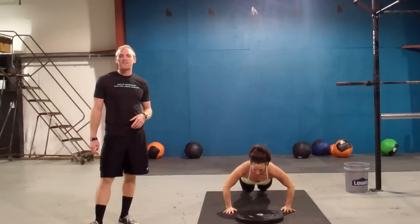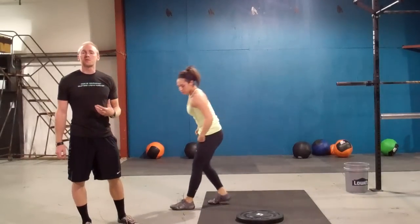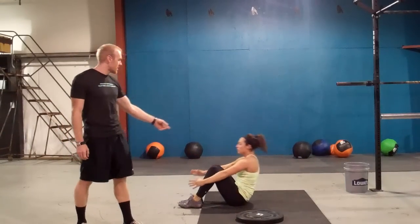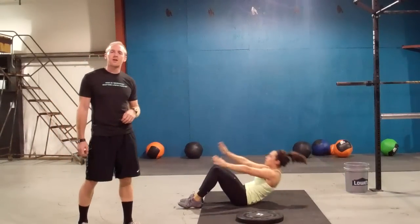Immediately following that you have thirty sit-ups. The sit-ups are performed without an ab mat. You must go all the way down, touch the ground with your hands, come up, and hit your shoes. Thirty of those.